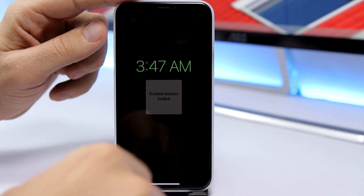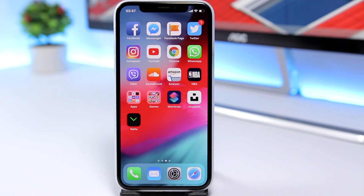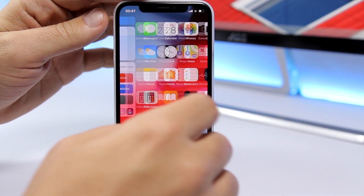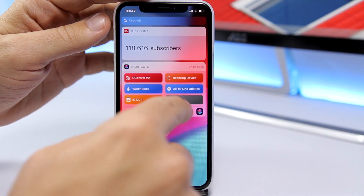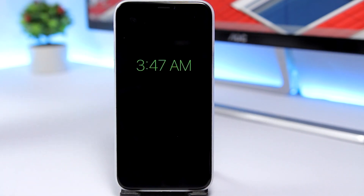I've also made a shortcut so you can easily turn this on. From anywhere on your device, just go to the widgets panel, tap on that shortcut, and it will activate the always-on display automatically. I will leave the link to the shortcut right down below in the description of the video.